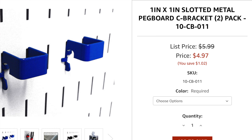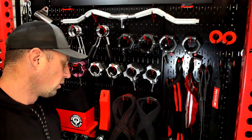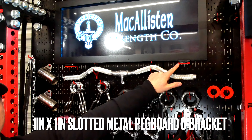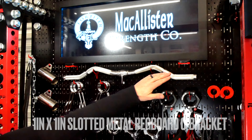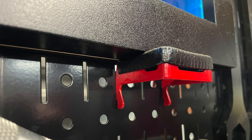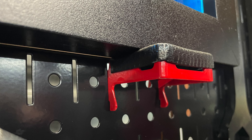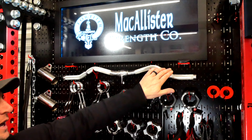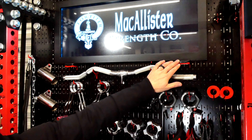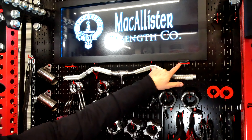The one inch by one inch slotted metal pegboard C bracket — I do use those. I have two of them, there's one there and one there, and they're basically holding the bottom of this sign. Since I put these on, I've actually bolted the sign to the actual wall control backing plate, so they aren't really doing a ton right now, but that gives you an idea of what they look like.